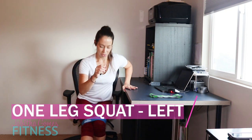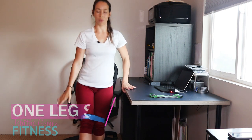Let's go — one, two, good. Pushing through the heel — three, four, five. Your coworkers might think you're weird, six, but they might join you — seven, eight, good job, nine, one more, and ten. Switching sides.